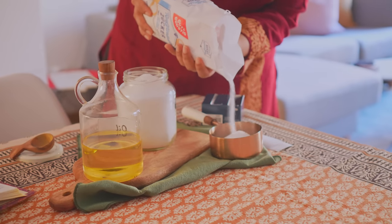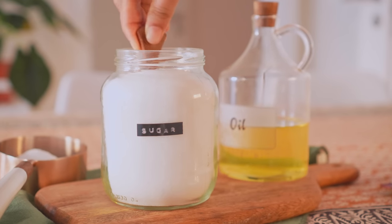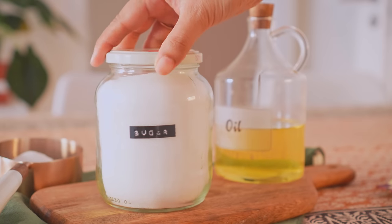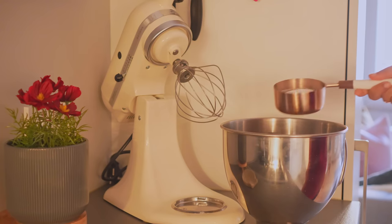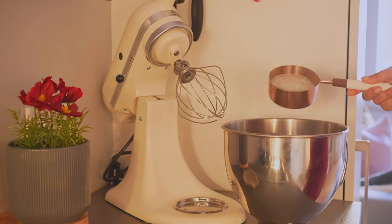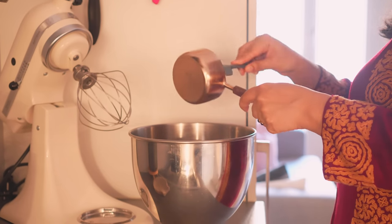My sugar jar was also empty — just when I need things for the recipe, I find that all things are not where they should be. Does this happen to you as well? While I am using a stand mixer, a hand whisk or electric mixer will work just as well.